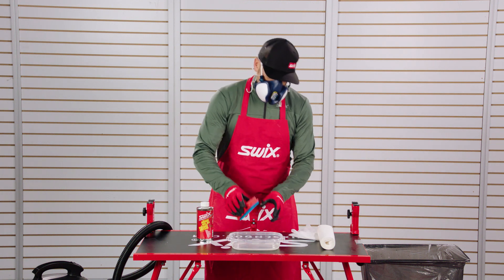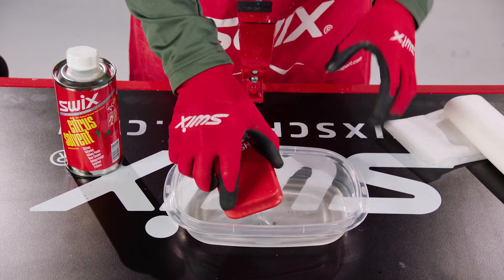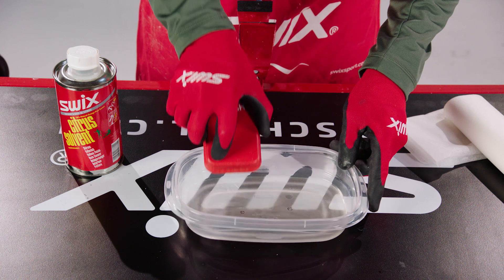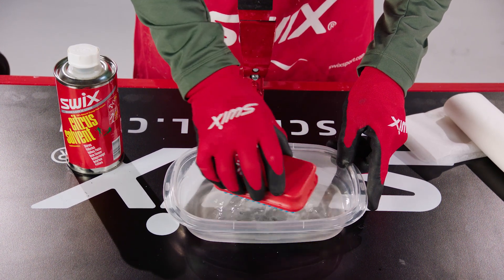Dip the brush into the citrus solvent a few times. Brush the edge of the bucket to remove remaining wax. Dip the brush again and brush the edge of the bucket one more time.